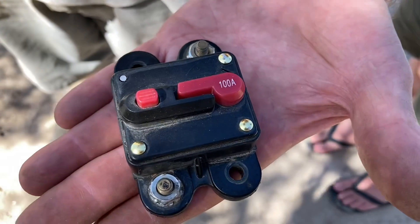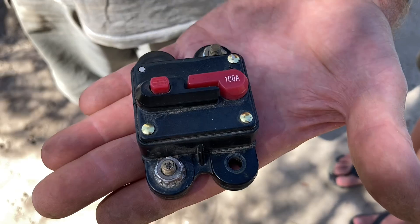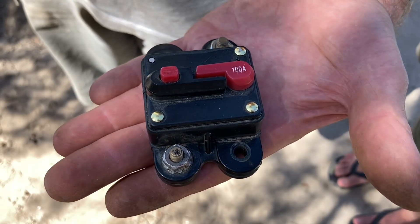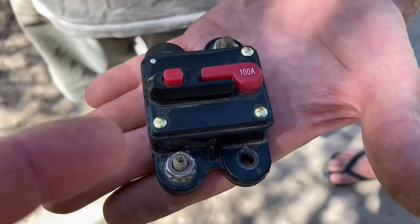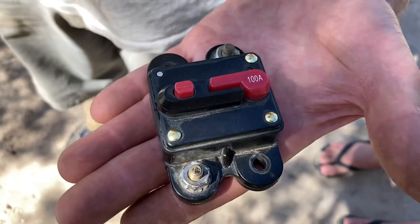I always put my two cents worth in by saying if you do quality wiring you don't need fuses, but put a fuse anyway. A nice reliable fuse — no need for circuit breakers. Use circuit breakers and you just add more mechanical components.